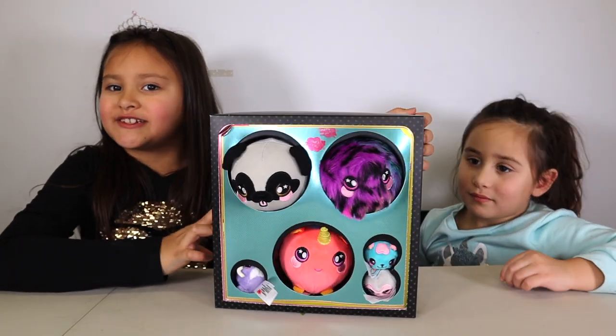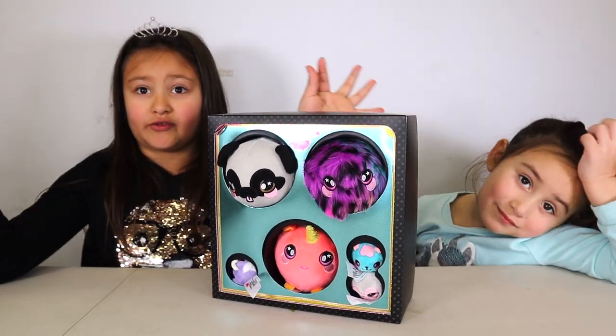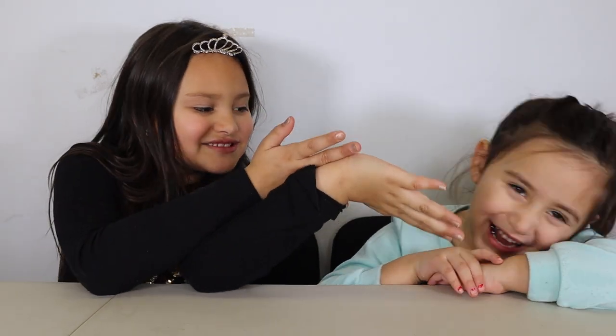Do you want to play with me? If you guys like Squeezimals, this is perfect for you. Hi guys, today it's Jarlett and Guy.